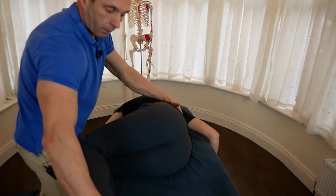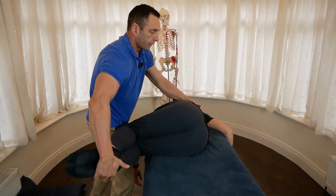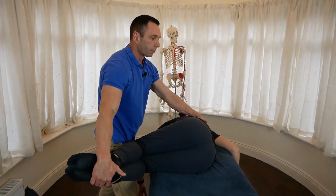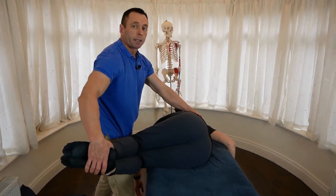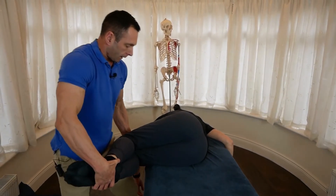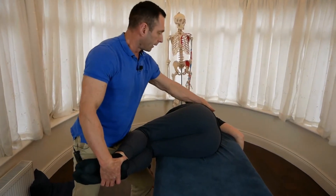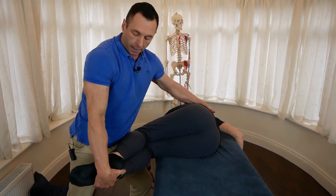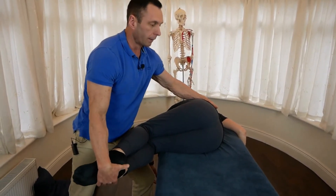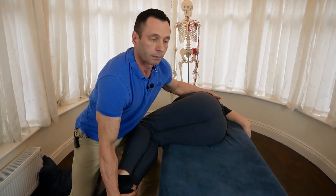Now I'm going to grasp the feet and lower the legs off the table. We know it's an L2, L3 extended and rotated, side bent to the left, so the barrier would be side bend right. Her knees are on my thigh, which puts me in a more comfortable and safer position. I continue to monitor with the cephalad hand, grasp her feet, and lower her into a side bend right position until I find the barrier.